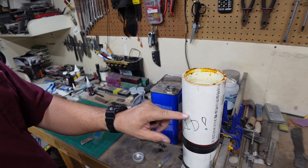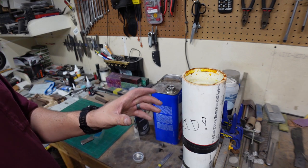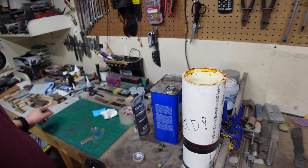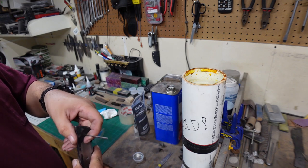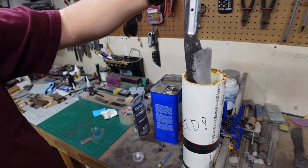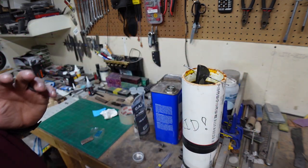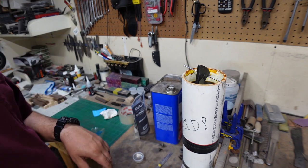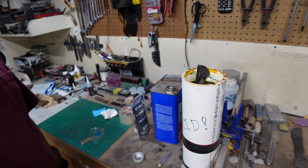Now we need to go ahead and etch our blade - we've already cleaned everything off. This is a 50-50 ferric chloride and distilled water mixture that I've had for a little while now. It's still pretty strong but not as strong as it was the first time I ever used it, but this works out really well. We're going to do our first soaking time for about 5 minutes, let it go in there, and then we will take it out, clean it off with Windex, and then go back in - take it out, clean it off, go back in, take it out, clean it off.